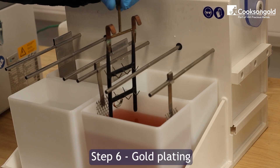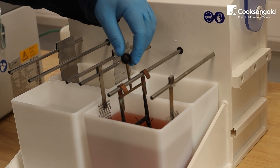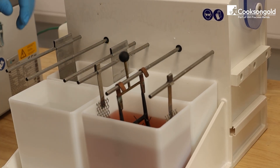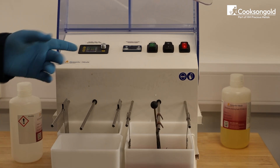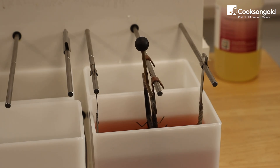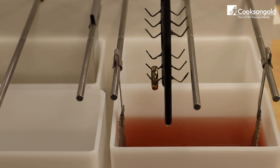Step six: gold plating. Now for the gold — submerge the jewellery into the gold solution. Connect the jewellery to the cathode and the anode goes into the solution. Apply the power based on your solution specs. Use the cathode rod movement to gently agitate or rock the item; this prevents bubbles and ensures an even coating.